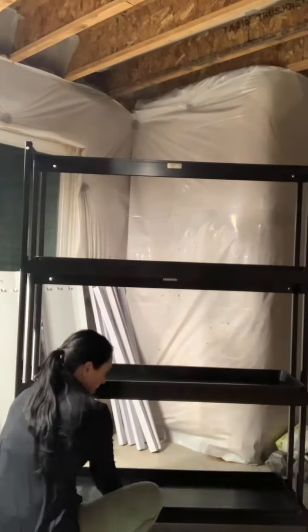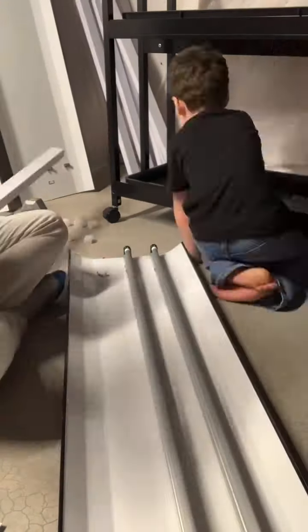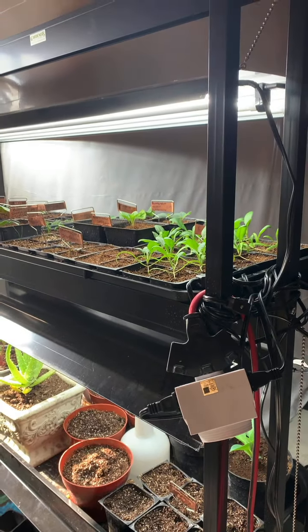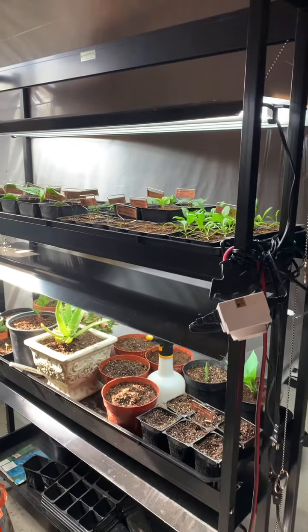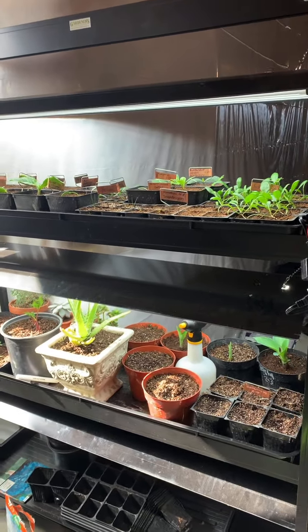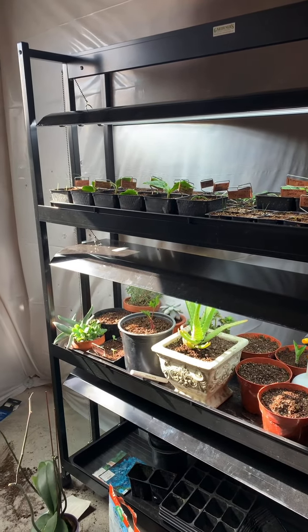The frame itself is actually made of a powder-coated aluminum that is supposedly rust-free. I did find that it scraped really easily and took the black paint off on my cement floor, but that's just my bad. Here it is all put together — it has three different tiers, and each light fixture holds three full-spectrum LED bulbs, so the set itself has a total of nine bulbs that it comes with.